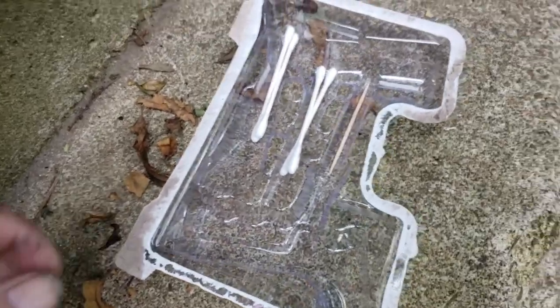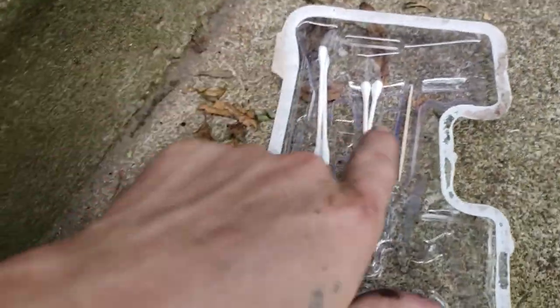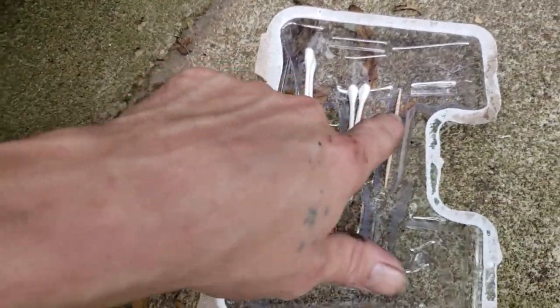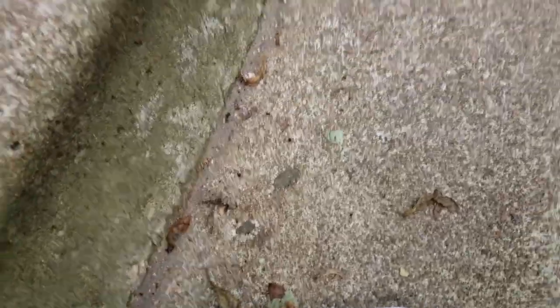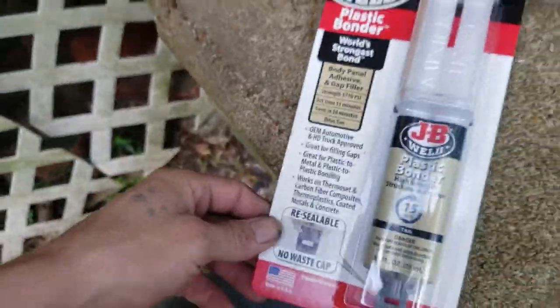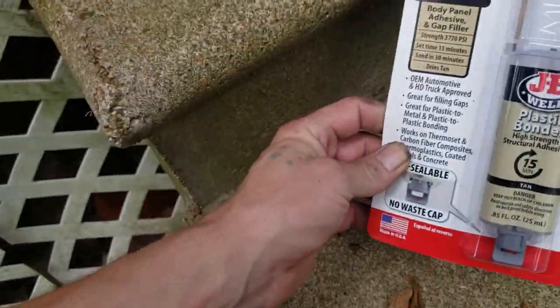What you want is a little plastic container or something. I'm going to use some Q-tips and a toothpick — I'll show you what the toothpick is for in just a second. We've got our JB Weld; luckily I already had some of this on hand.